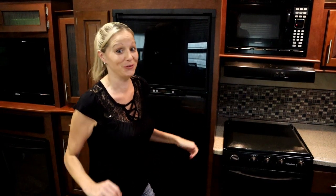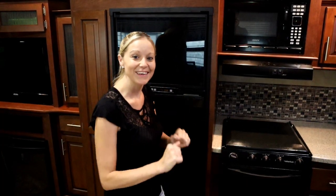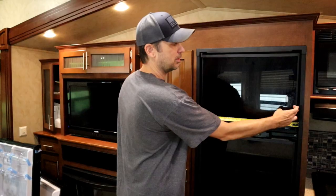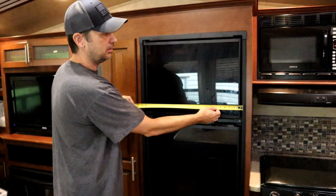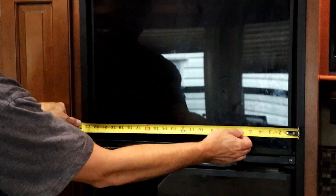We are either going to screw this up royally or we're going to put it in nice and easy. When we decided to get the new fridge, the first step was to measure the old one before ripping everything out. Get an idea of basically where the opening turns into the wood — you don't want to go to the end because you have this little trim piece. I put it right at the edge here.